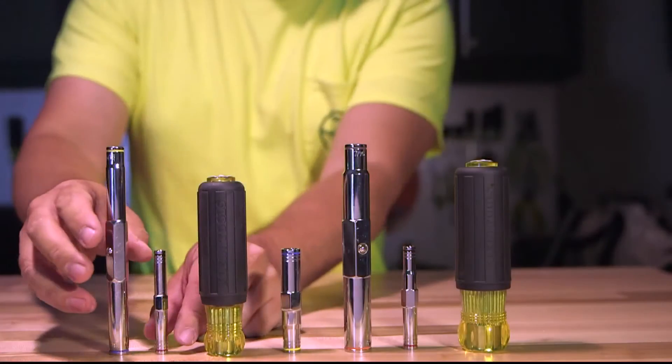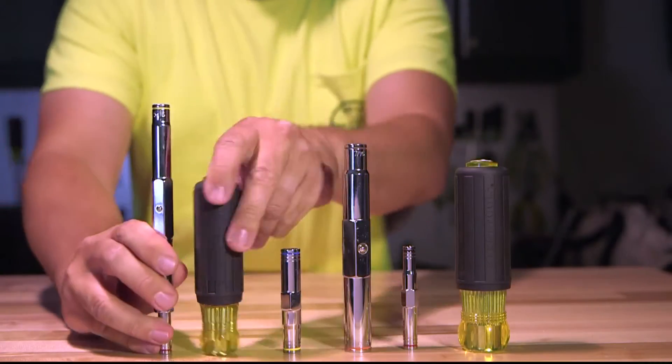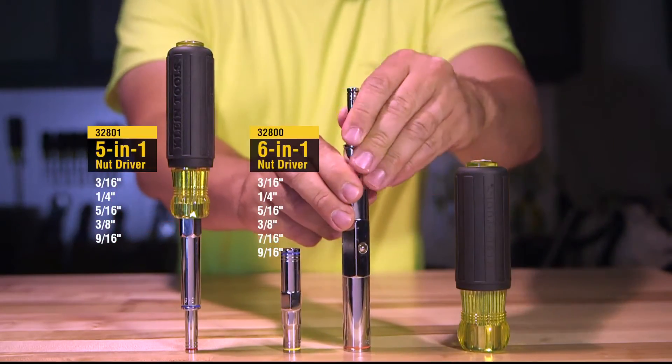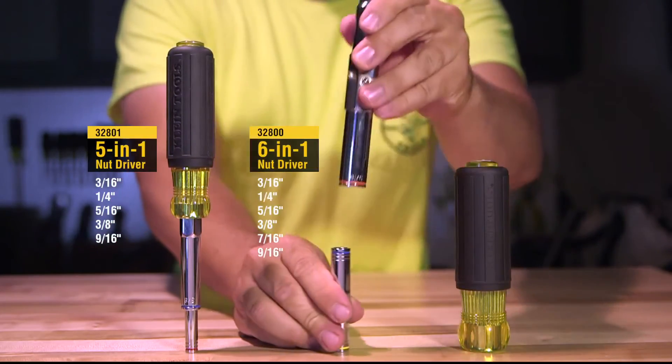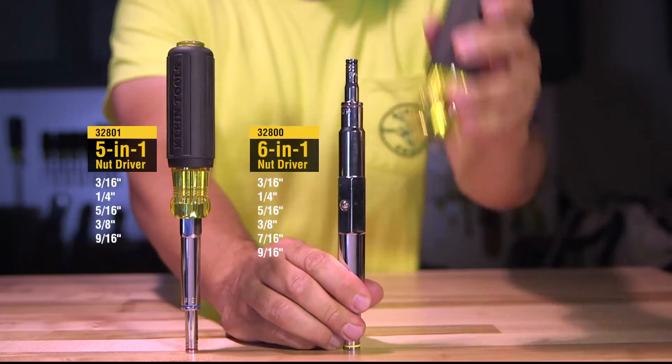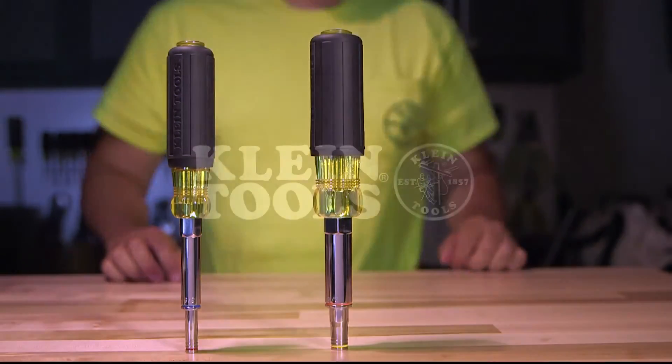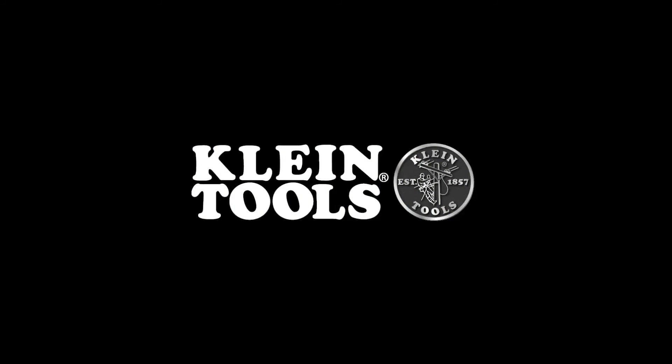The multi-nut drivers are available in two models: a five-in-one and a six-in-one nut driver. Get your job done faster and lighten your load with multi-nut drivers from Klein Tools. Klein Tools for professional tradespeople since 1857.